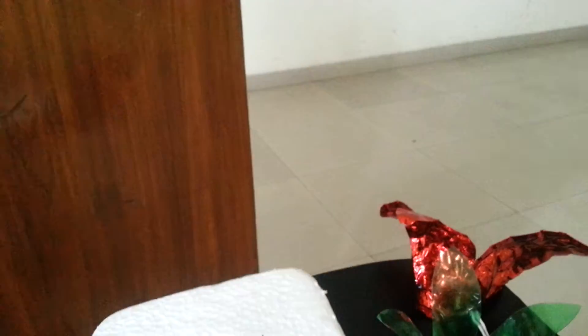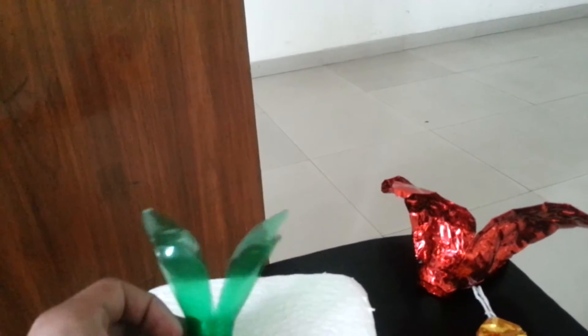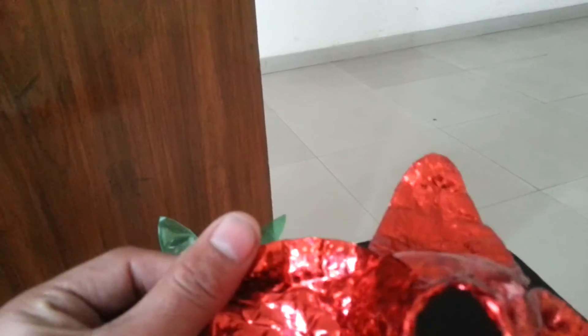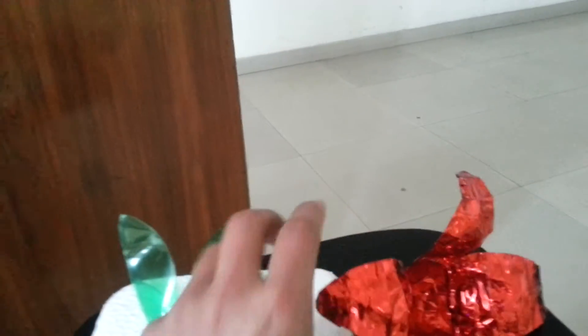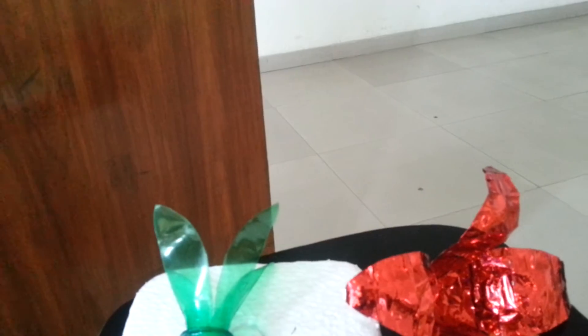To make a model of a flower, you need a base made up of thermocol and you make a hole like this. It will be an improvised model as we are using a plastic bottle of different size, and I've cut the plastic bottle in this kind of shape with the help of scissors.